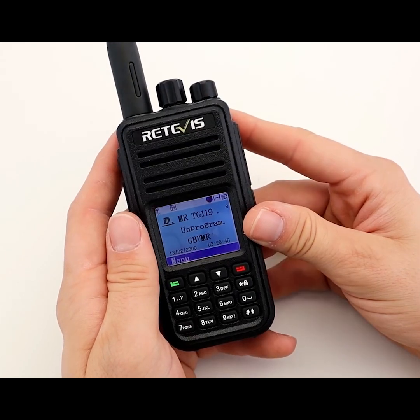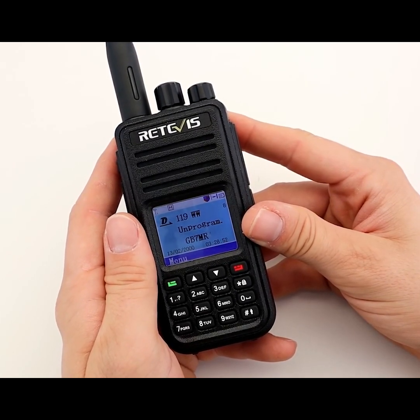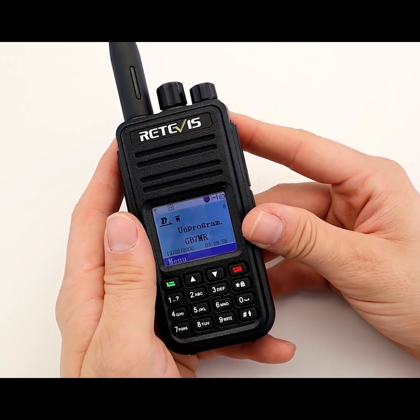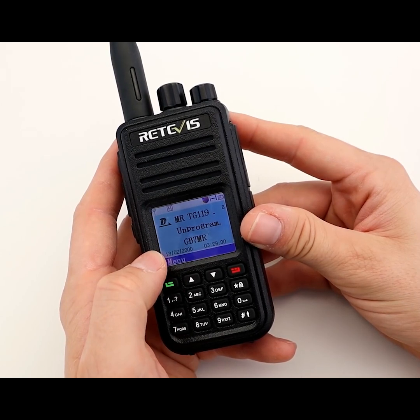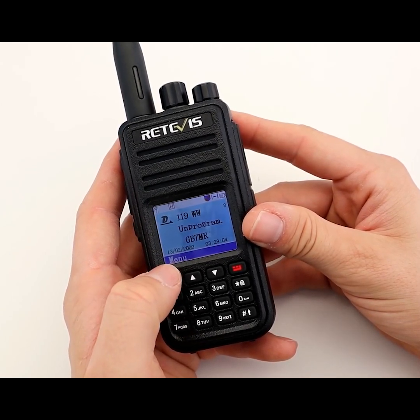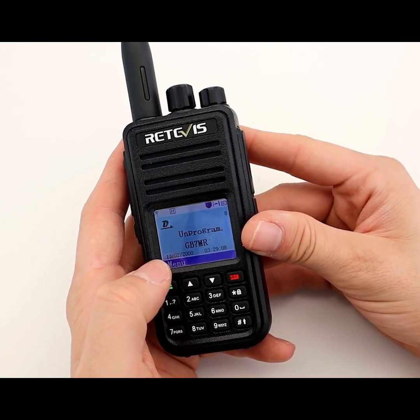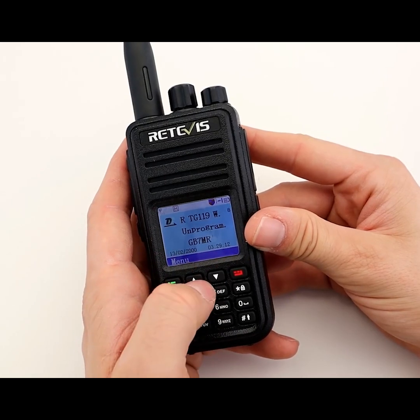It has a fully upgradable lone worker feature. If the user doesn't interact with the radio for a preset period of time — for example, 10 or 20 minutes — a pre-warning tone will be triggered, signalling that it's time to reset the timer by using the radio in some way, such as pressing the PTT or adjusting the volume. If the user still doesn't interact, an emergency call will then be initiated between the user's radio and others on the same channel.